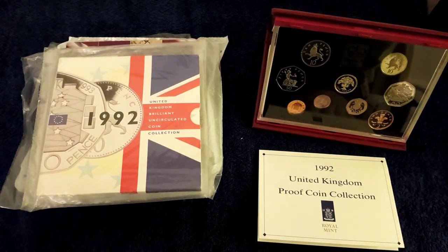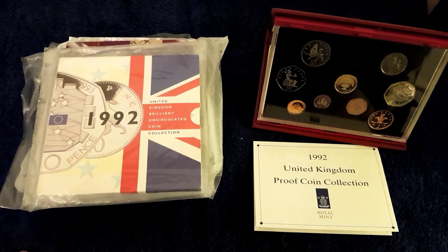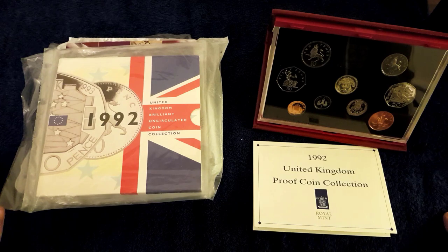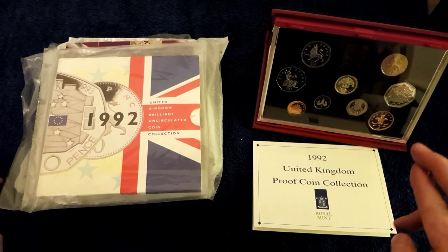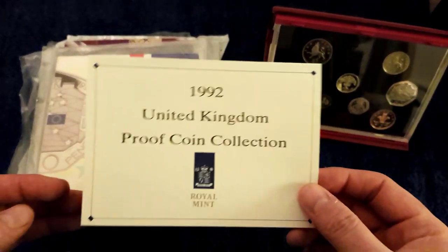Hello and welcome back to another one of my videos. Today is part 2 of the annual coin sets that I've been showing off. Sadly I don't have every single year for the coin sets — I would love to, maybe one day soon I will. But what I'll do is I'll show you what I have just now.